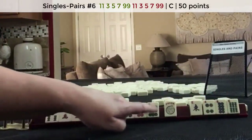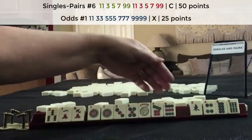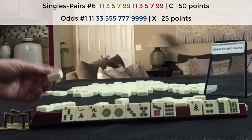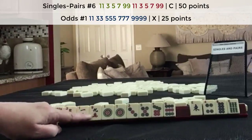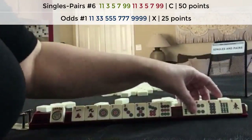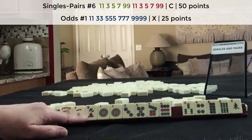Look — one, three, five, seven, nine. If the singles and pairs hand doesn't come in, maybe we could switch to one, three, five, seven, nine — the very first hand. So I would hold that for a little while and try to build up one of these, probably the cracks. This probably will need to go — maybe discard the east first and then those. Try to build up cracks for the odd pair hand.